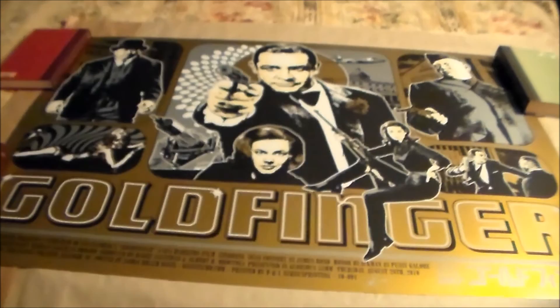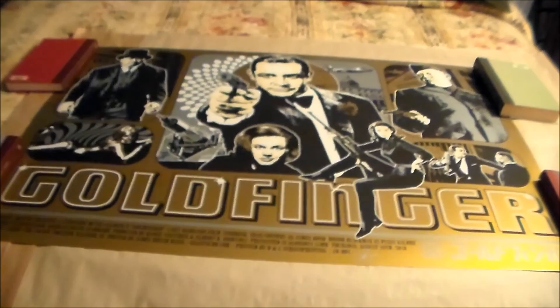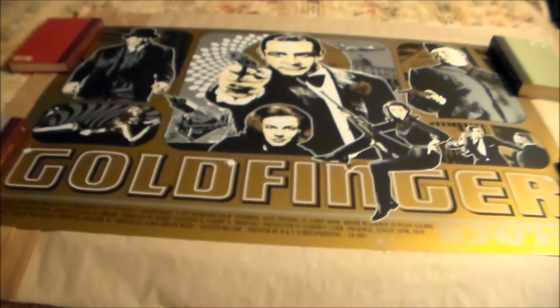This screen print is something I've wanted for a while. It took me a while to find a good copy because apparently a lot of them were ship damaged, but I finally found a good one. It's the Gold Fingerprint by James Ream Davis, and as my first official Bond screen print, I absolutely love it.